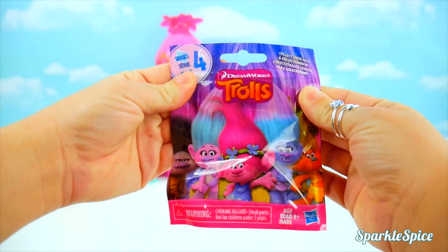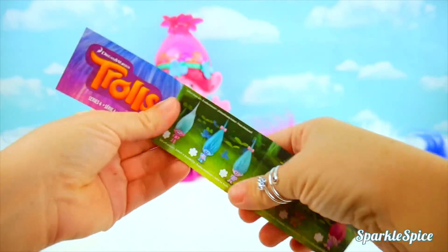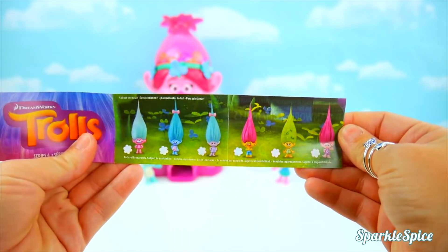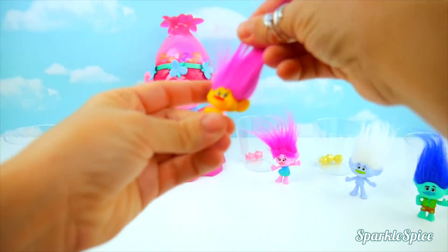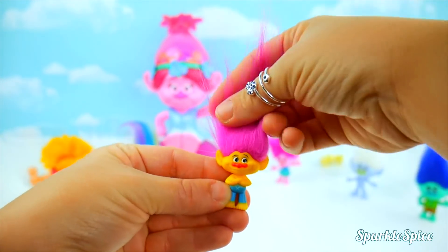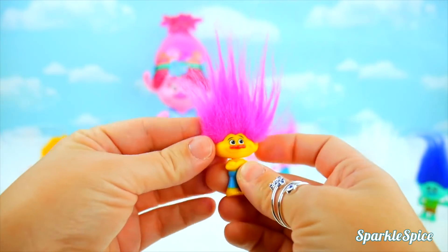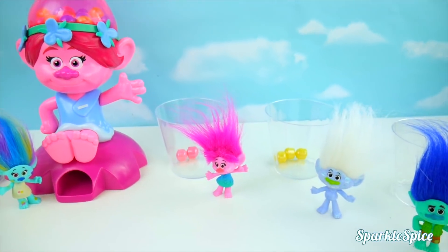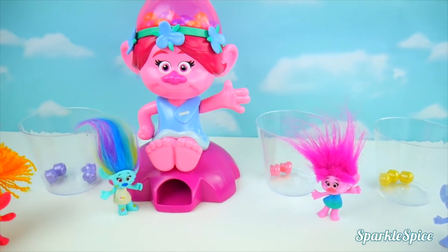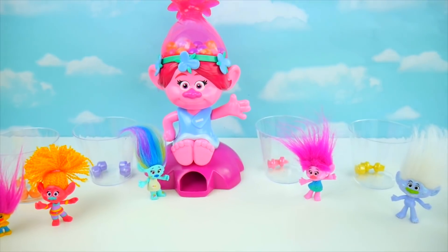Here's DJ Suki's prize — it's a Trolls bag! Inside it shows what you can get — so many cute little Trolls! Look at this cute Troll — it has tall pink hair, it's yellow with an orange nose and blue pants! It was so much fun playing this game with our Trolls gumball machine and all of our Trolls friends! Do you remember which character got the first gumball and what color it was? If you know, leave your answer in the comment section!